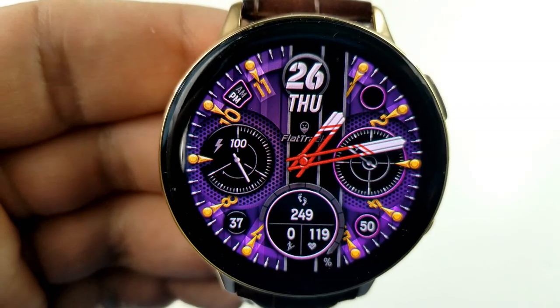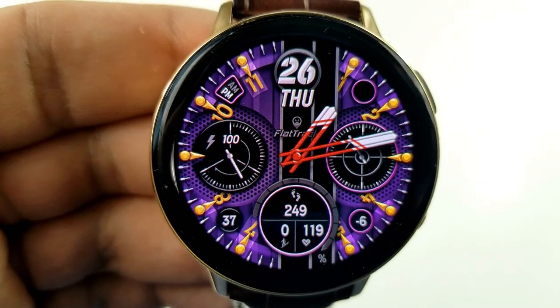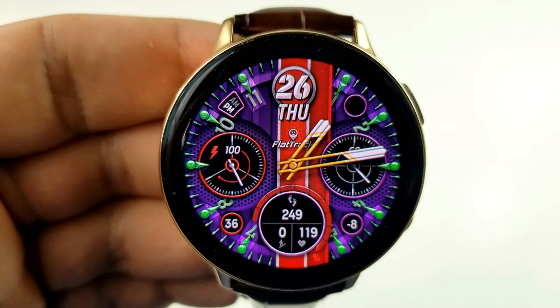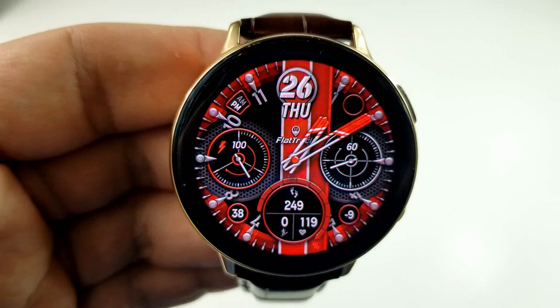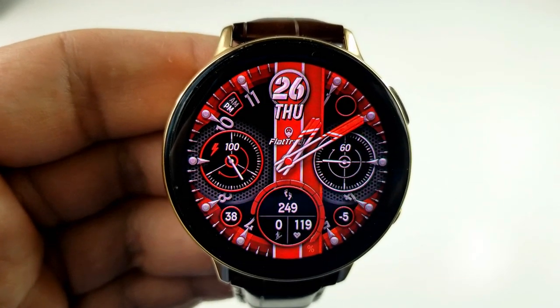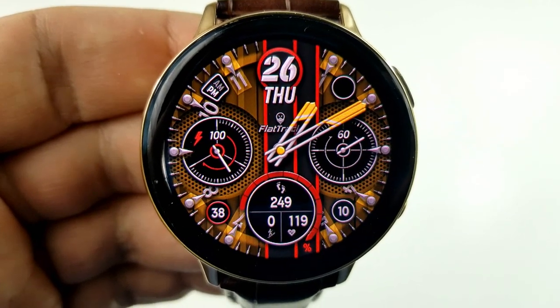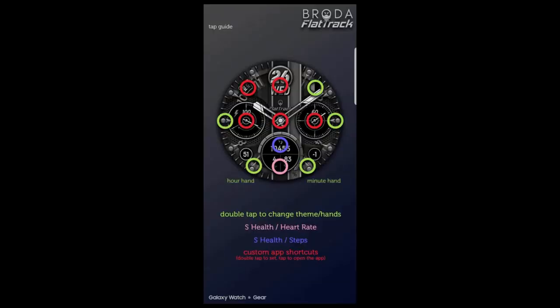Within those dials you have an analog power remaining indicator to the left hand side, a seconds hand in the dial to the right, and at the bottom of the face is the date, step count, floors climbed, as well as your heart rate. You also have an interactive step progress gauge that wraps around that dial at the bottom. Lastly, this one comes with a total of seven app shortcuts — two of those are fixed and the other five are all customizable.